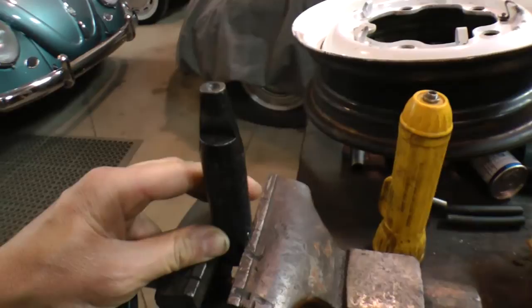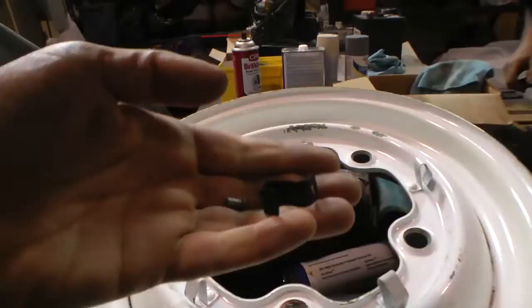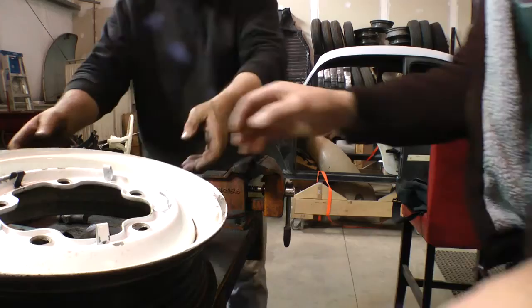You're going to need this peening tool. We got this from Wolfsburg West — it's called a vise peening tool, I know it sounds kind of funny, but that's what it's called, or hubcap clip tool. The clip actually rests on the flat side of that tool. You'll also need to pick up some clips that come in a package of 5 — one package does one rim.